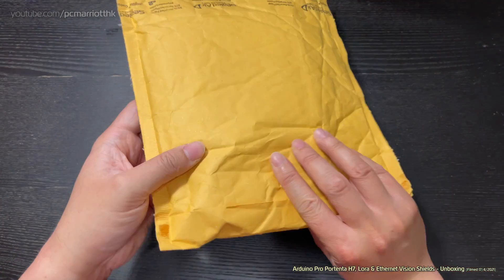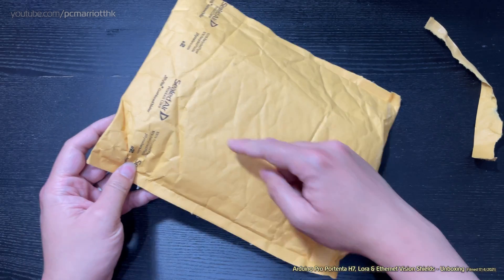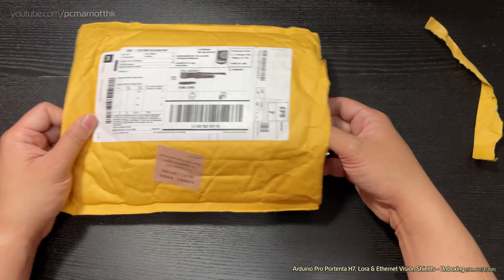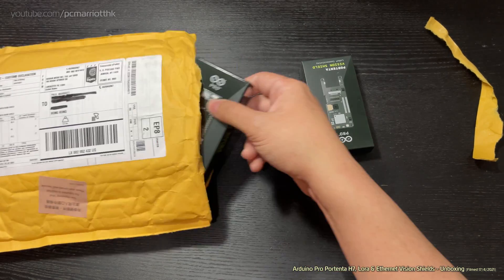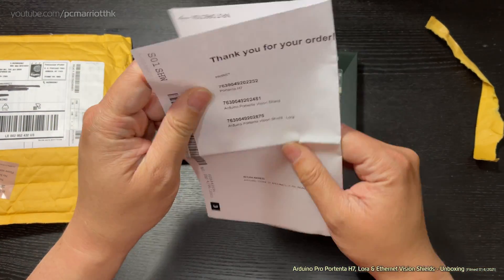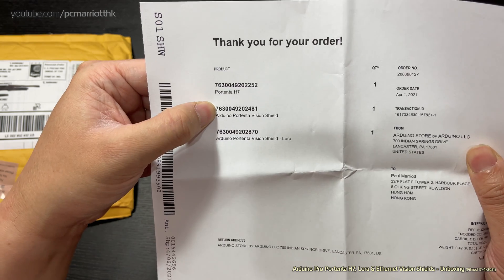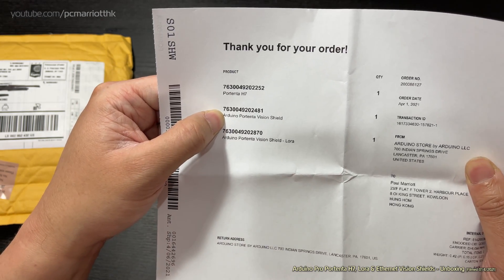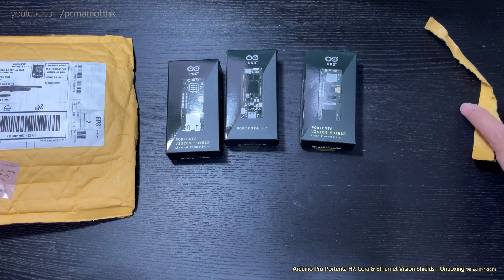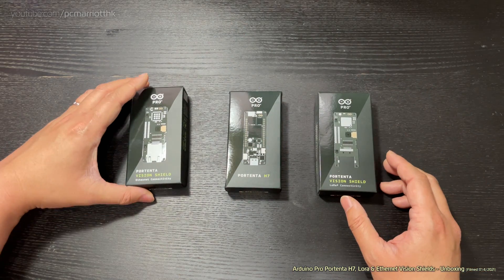Without further ado, let's get into the package. Okay, we have a couple of boxes — oh, we got one more as well. So if you have a look, we have the Portenta H7, the Portenta Vision Shield which is for the Ethernet capabilities, and the LoRa shield. There's also a receipt. Let's put the packaging aside for now.